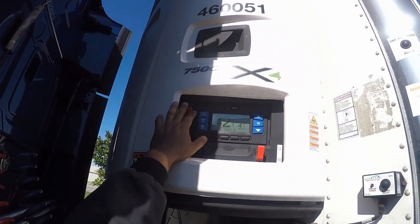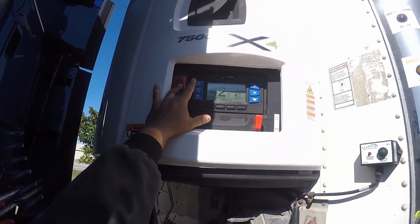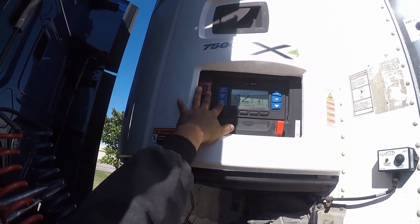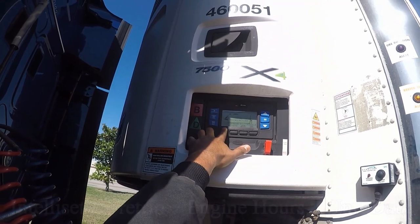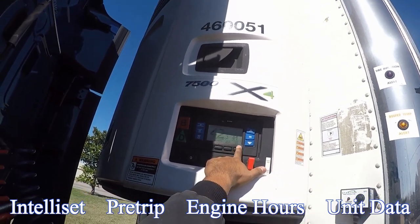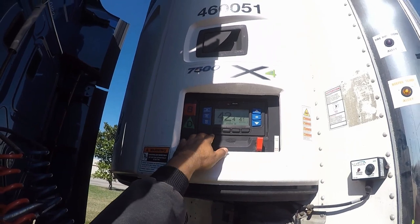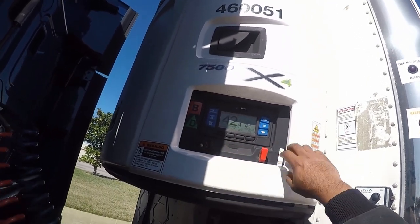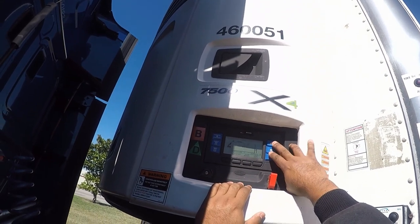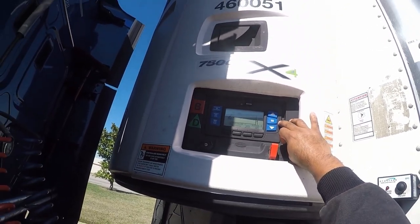So remember guys: you've got the start/stop continuous cycle mode, the manual defrost, the reefer unit is already going to be doing its defrost automatically as it goes along your route. On the bottom left you've got IntelliSet, then pre-trip, then the hours — the engine hours — and then the unit data, which I don't mess with, and then the alarms on top. To select the IntelliSet, it's equal. After it's set, you go back, then change your temperature with the up and down arrows, and then equal to select that desired temperature.